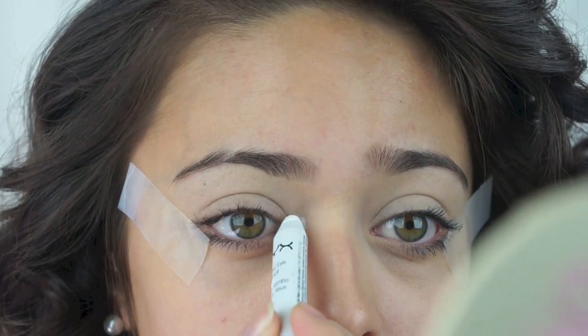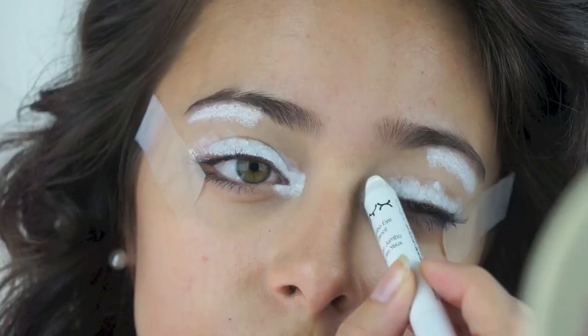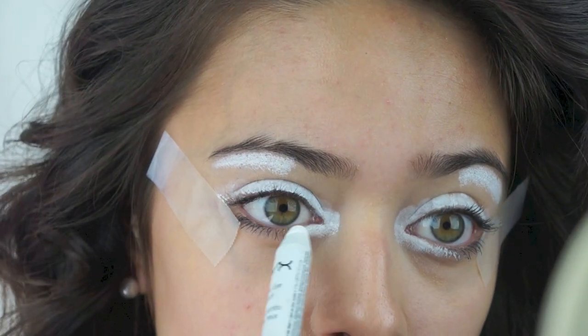Next I'm applying my NYX Jumbo Eyeshadow Pencil in Milk onto my inner corner, eyelid, and brow bone. Then I'm just going to go ahead and blend that out with my finger.